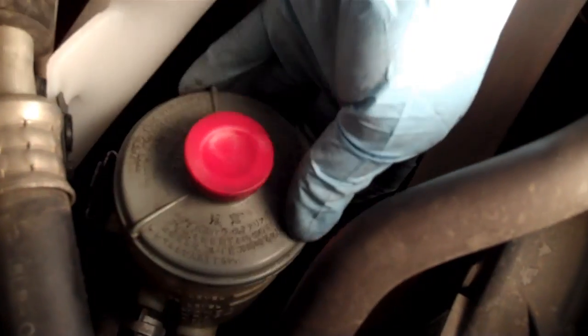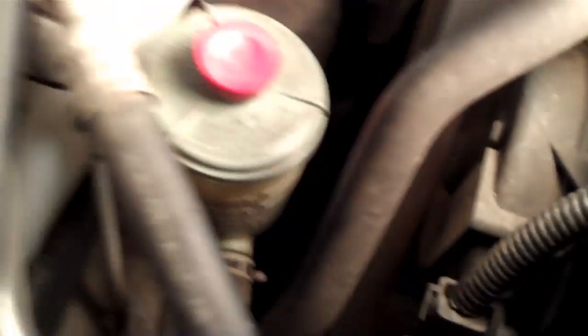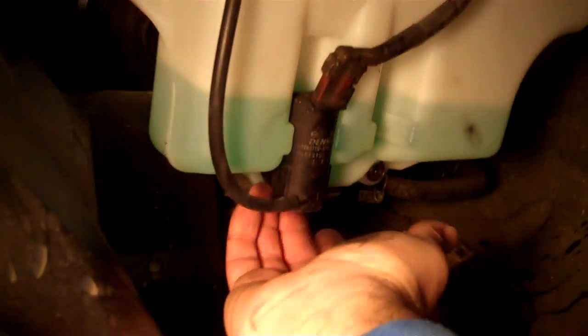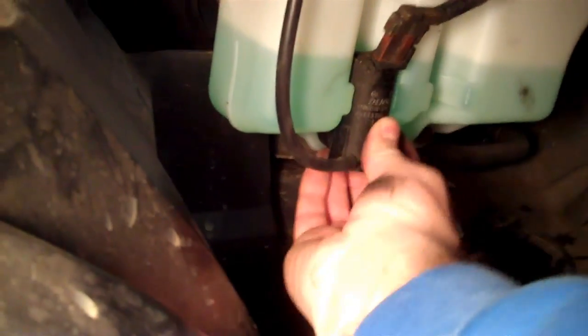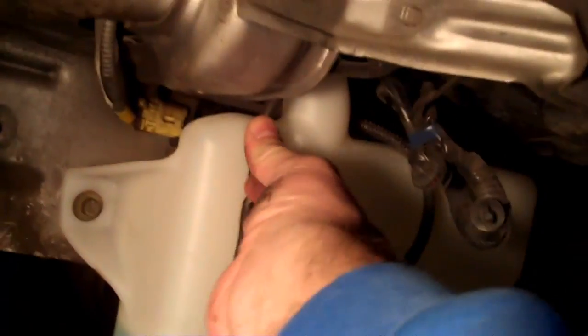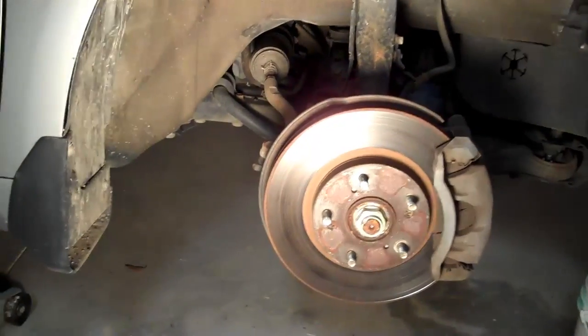Don't forget to secure your power steering fluid hose as well. Let's fill it up and check for leaks. I've put enough in to get it past the pump area right there and I don't feel any leaks, so I'll fill the rest of the way up. Let's go ahead and secure the hose like it's supposed to be. I have it filled all the way up — still good, no leaks.